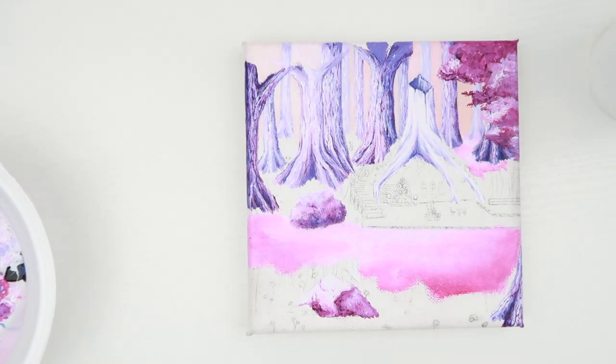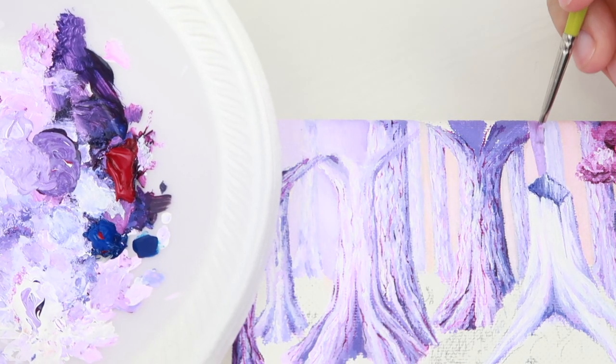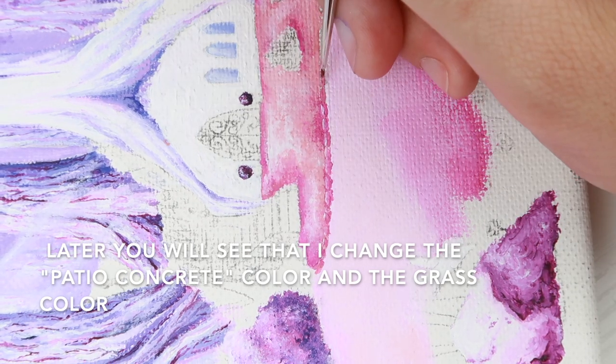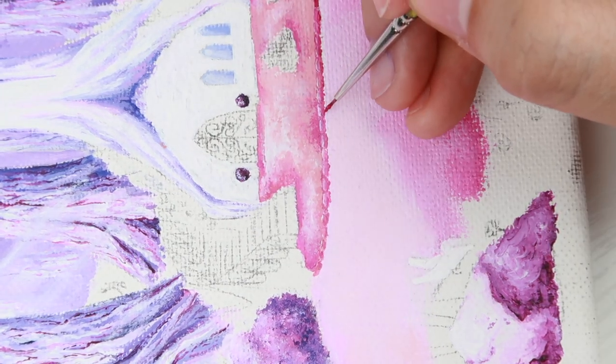At first I had the background in a peach color, but then I changed it to a light purple. You'll notice that throughout the painting process I do change a lot of colors, and that's because I'm testing what colors would look best according to their placement.